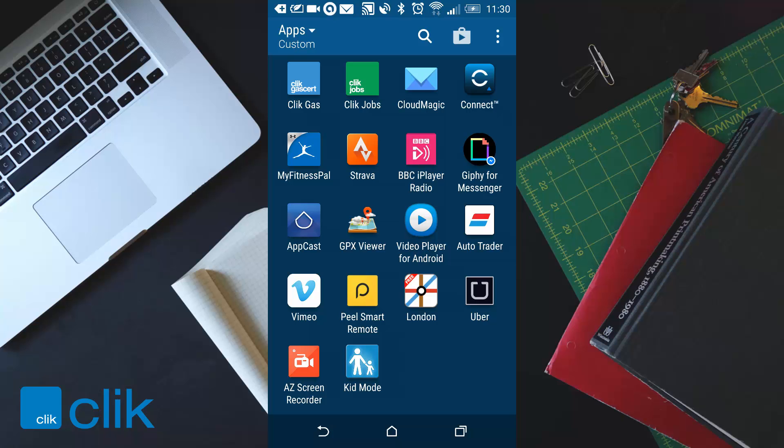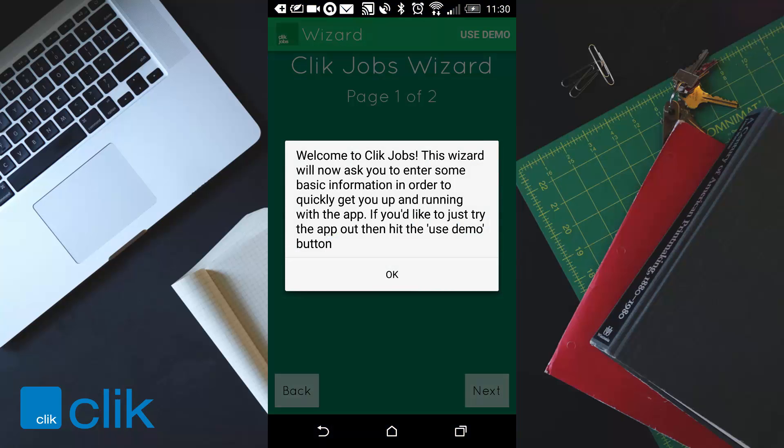Welcome to the ClickJobs tutorial. Today we're going to go through how you use ClickJobs as an engineer. On your phone or tablet you will see the icon ClickJobs in green. If we tap on that it will come up with the ClickJobs wizard.